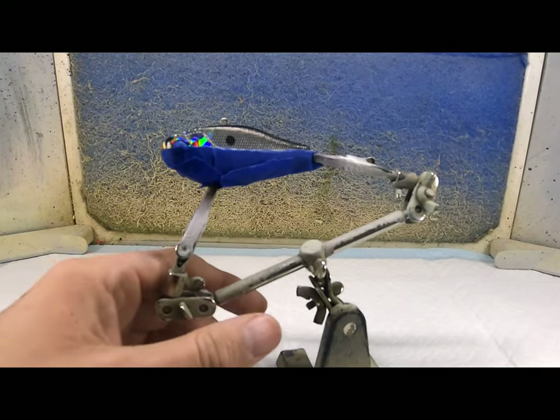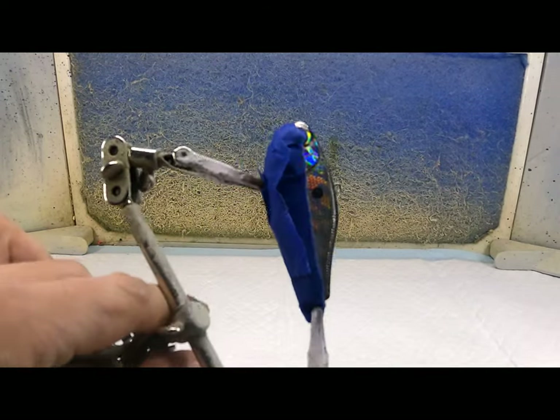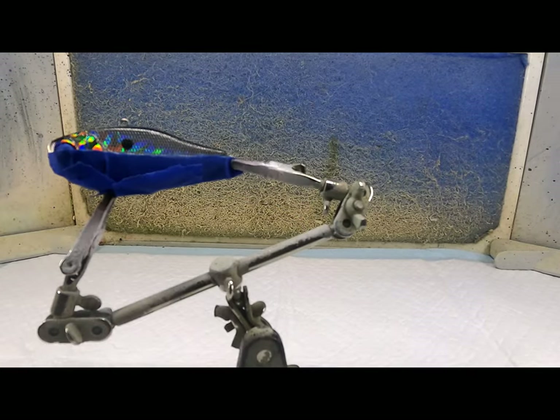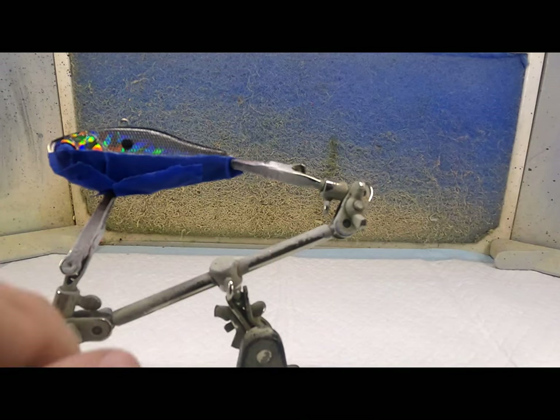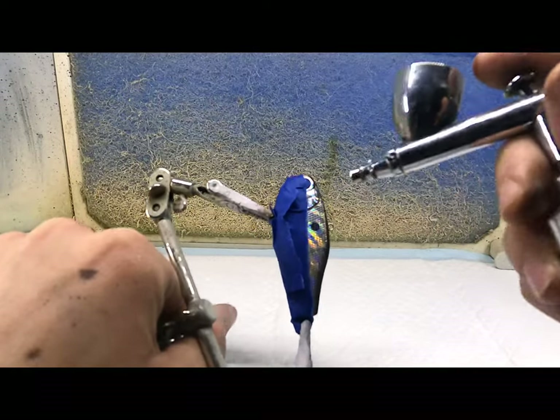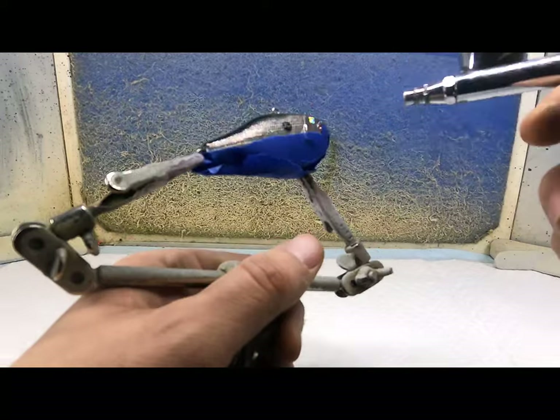Hello everybody, welcome back to Huey's Tackle. Tonight we're going to paint this full bait. We're going to use some washes — I just started playing with them — to try to make a shad pattern. I taped half this off because I want to leave the full half on the bottom and just paint the top half.